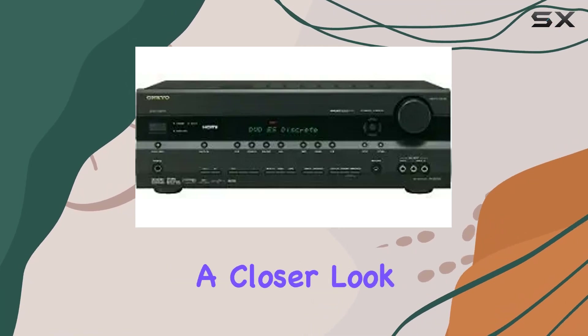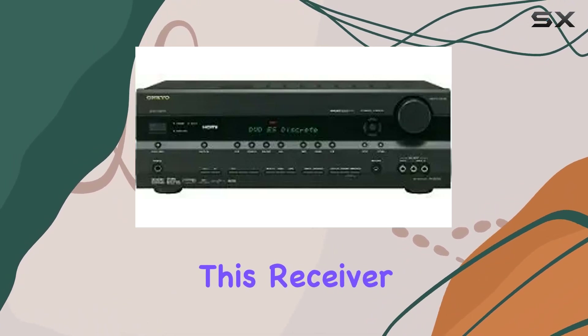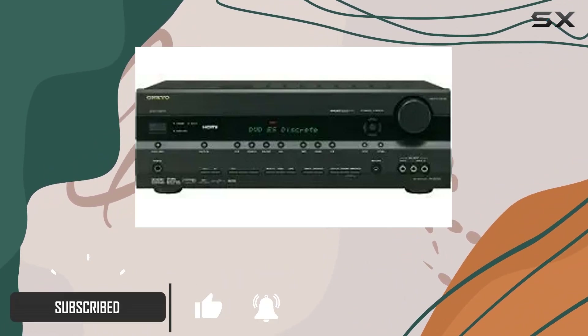In today's review, we're taking a closer look at the Onkyo TX-SR506 7.1 channel home theater receiver. This receiver, although discontinued by the manufacturer, still offers impressive features that make it a budget-friendly powerhouse for your home theater setup.